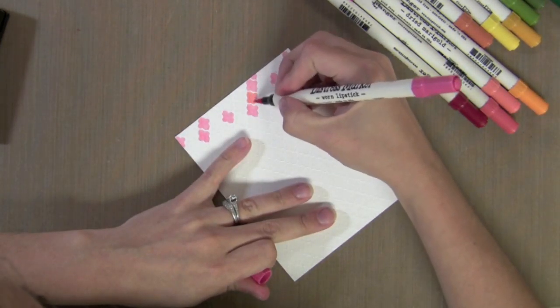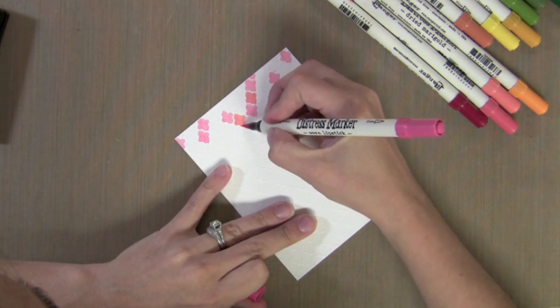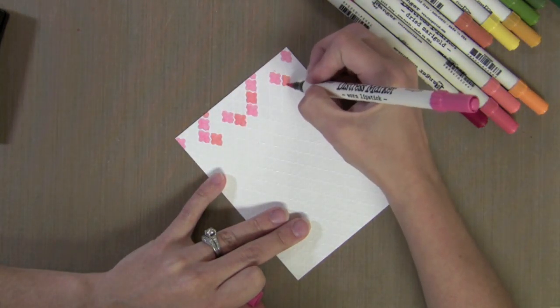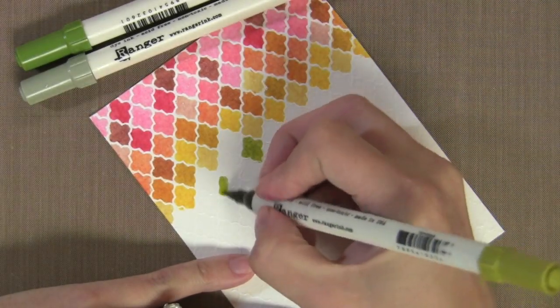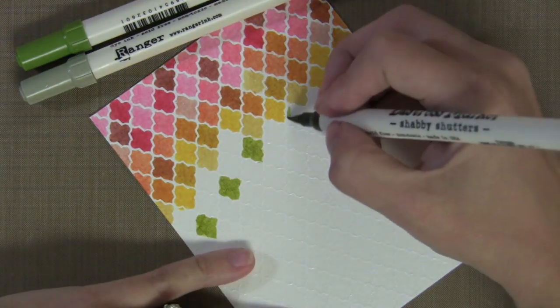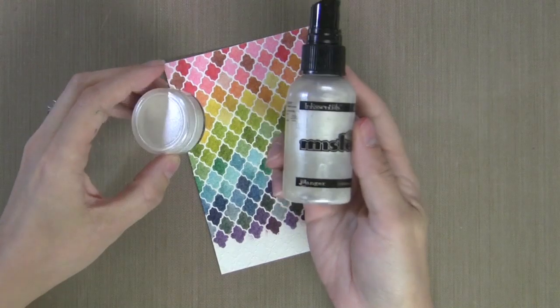I'm going to do kind of a rainbow effect, mixing different pinks and reds, then moving on to oranges and yellows until I've covered the whole front of the card. It only took me about 5 minutes. You could see that this would be really hard to do with an ink pad, and thus the distress markers work really well. You could use other markers for this but they wouldn't give the great blended effect when we spray this with water.